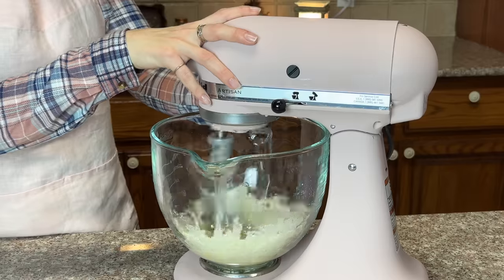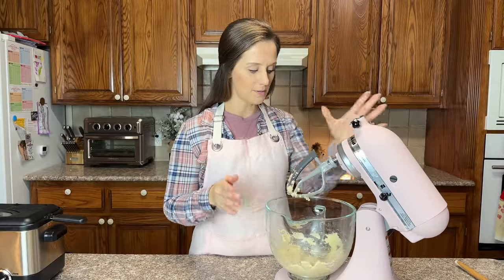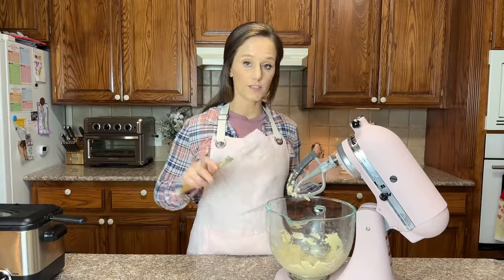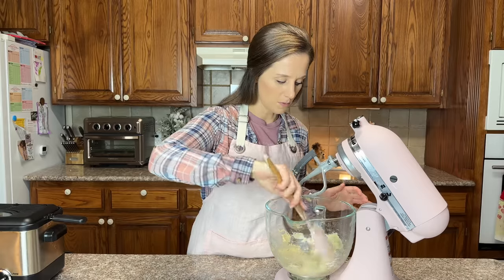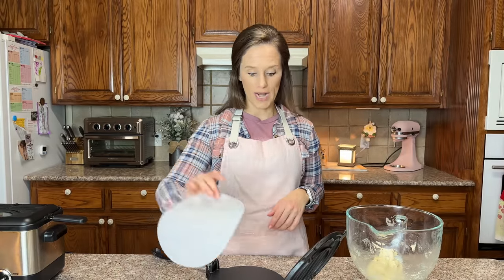Let's mix this up. We are done. I am going to scrape all of the dough off of the sides of the bowl. I have my dough, my tortilla press, and my parchment rounds.